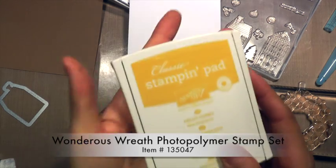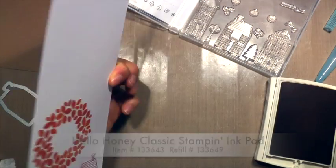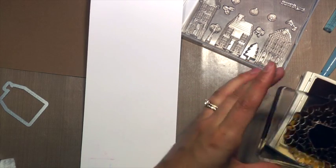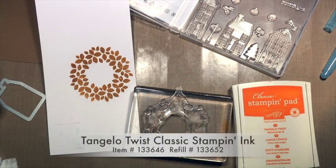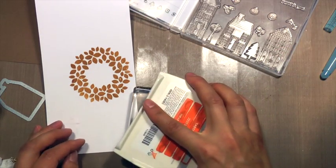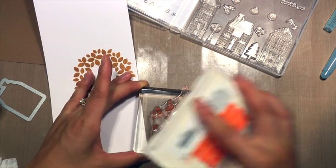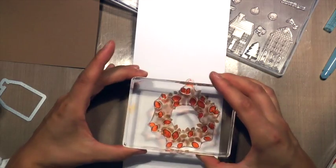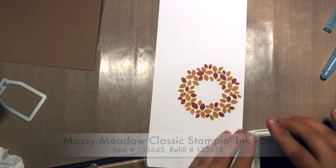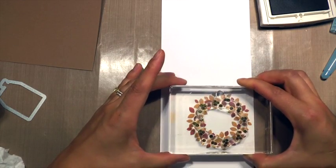Now I'm switching to the Wondrous Wreath Photopolymer Stamp Set, using Hello Honey to stamp it down first. I tried it in a different color on the back but decided on a different color scheme. Then I'm using some Tangelo Twist for the accent leaves. The Hello Honey stamped a little bit darker because I didn't clean the former color off of it. Now I'm also coming back to Mossy Meadow to ink up my berries for the wreath, tying in the colors.